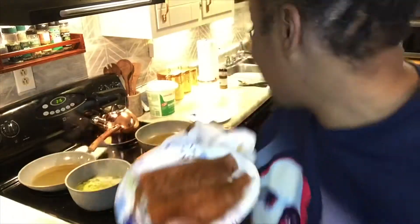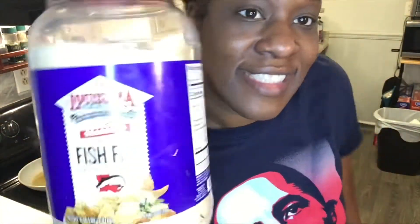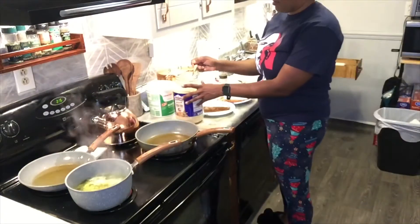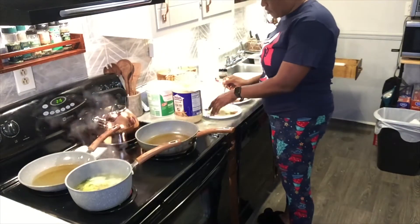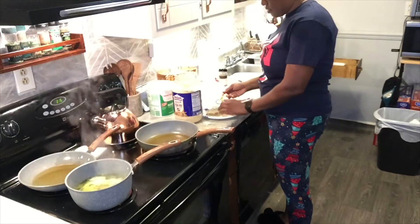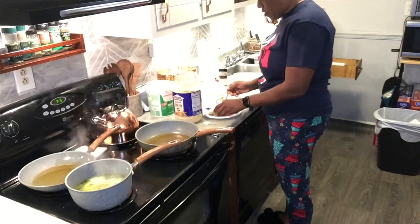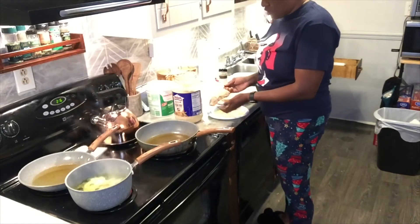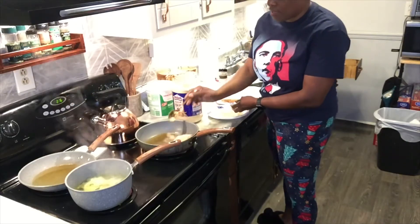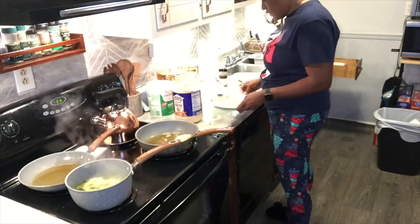I'm gonna hook it up, it's gonna taste so good. Put some of this fish fry seasoning on it — just take a spoonful and sprinkle it on. That should be enough for both sides. Turn it over, get it all nice and in there. I don't need a whole lot. Then get it in that grease — yes, that grease is nice and hot. Same thing with this one.